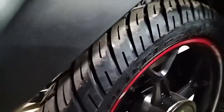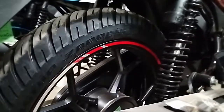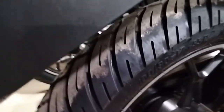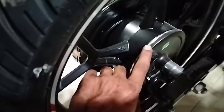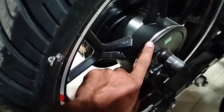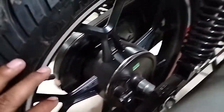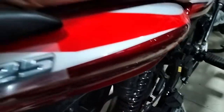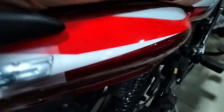It has a tubeless tire. The tire size is 90/90-19.2. It has a drum brake with 110mm diameter. The suspension is 120mm.